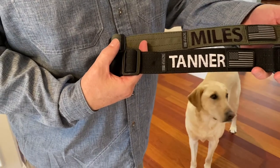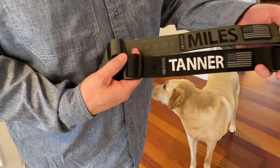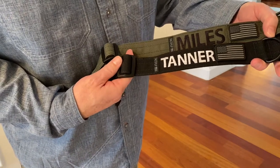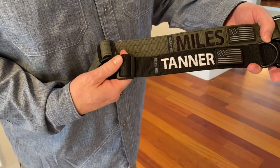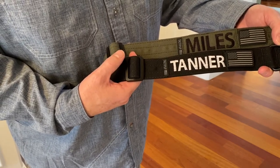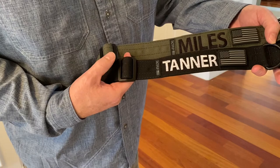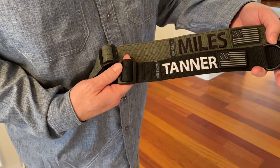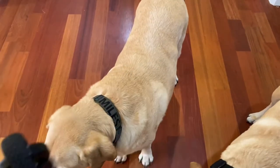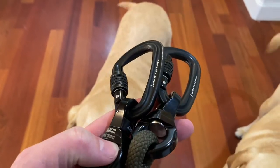These TactiPup dog collars are made in Clearwater, Florida. The company advertises their products as 'overbuilt dog gear,' which I love — things that are made super durable and made to last. These particular collars are the extreme personalized one-and-a-half inch dog collars, and they come in a variety of colors. I paid $59.95 for each of these. The black and olive drab collars go perfectly with our matching leashes, which are from My Dog's Cool — I have a separate review on that.